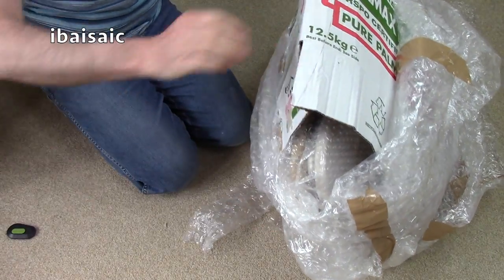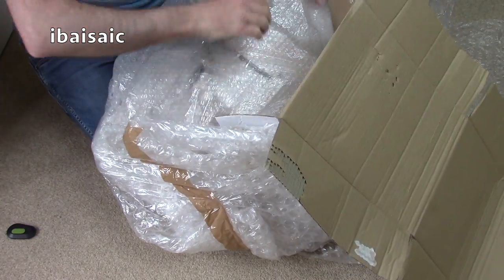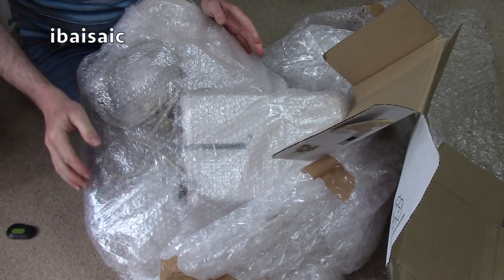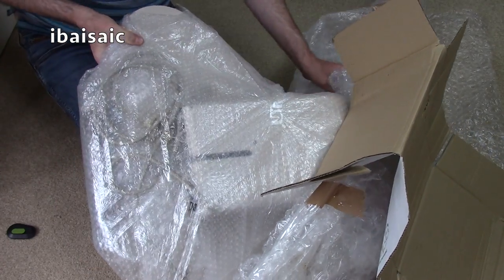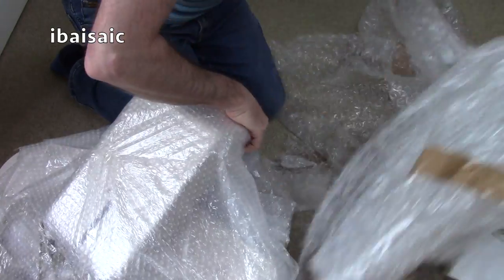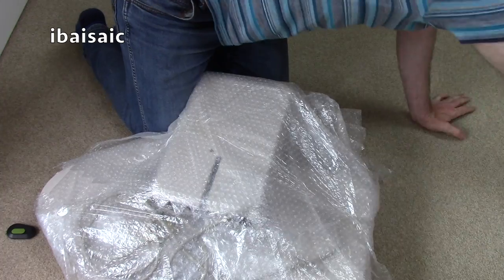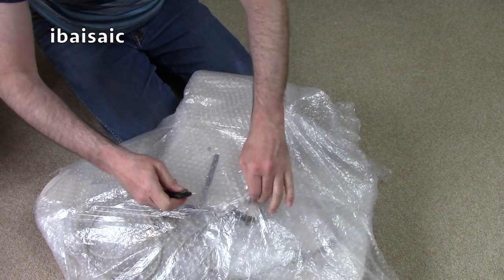It never ceases to amaze me the sort of packaging people come up with. I'm used to opening stuff by now. This is from eBay - from a company that specialises in house clearances. So the original owner of this may have passed on. That's a lot of bubble wrap. I don't want to risk scratching anything - it might be scratched already.